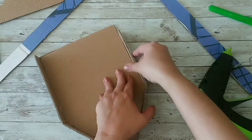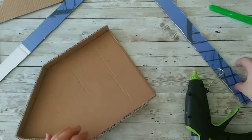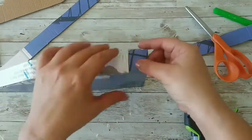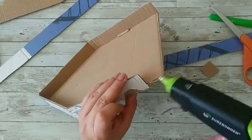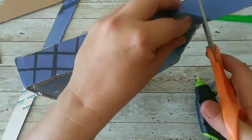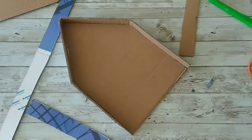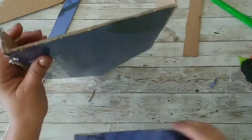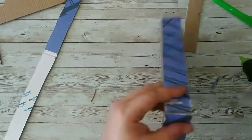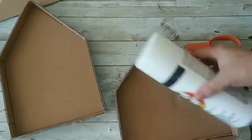We're gonna continue adding pieces until we fill all the sides. If you have a piece that's not complete, just take another piece, cut it to size, and glue it together. Then we're gonna add the bottom of the house, cut it, and glue it. Then I'm gonna make another one and move on to spray painting them.